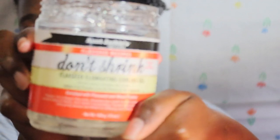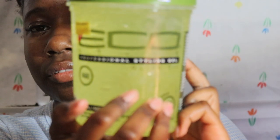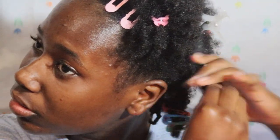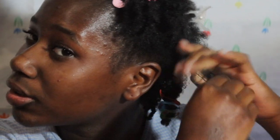I'm also using an olive oil and grape seed oil mixture — just a little bit. Then I'm using the Aunt Jackie's Don't Shrink gel, mixing that with the Eco Style gel, the olive oil one. I coat my hair and get the roots too. After the Aunt Jackie's, I go in with the Eco gel — just small amounts, making sure to get the roots.